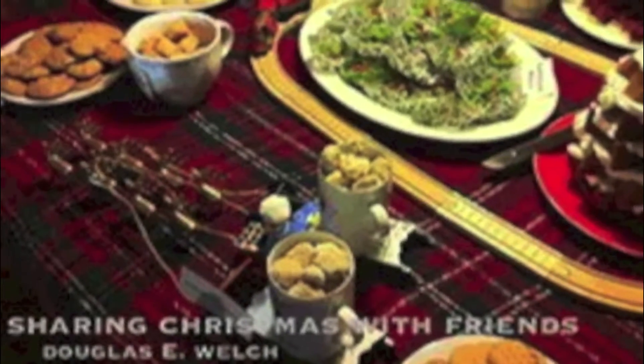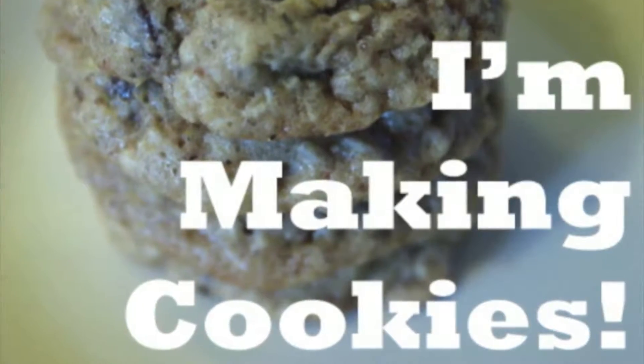If you'd like to see some of the recipes I use for my cookie baking, you can find them in two cookbooks that are online at Bakespace.com. One is called Sharing Christmas with Friends, and the other is called I'm Making Cookies. You'll find several of the recipes you've seen me make this year in those cookbooks. You can view them on the web or in the free iPad app, and the cookbook is free as well. They'll be linked in the description of this video and also in the associated blog post.